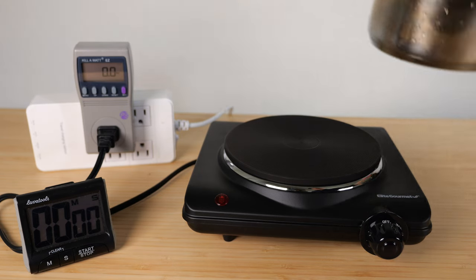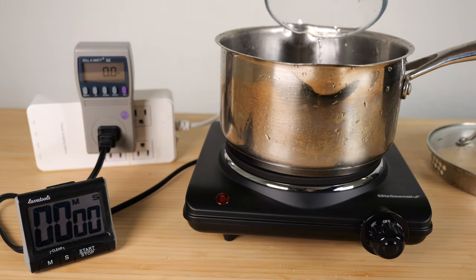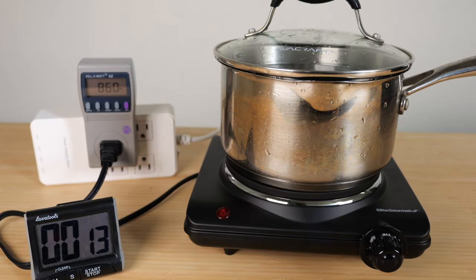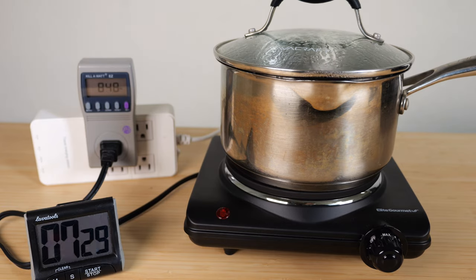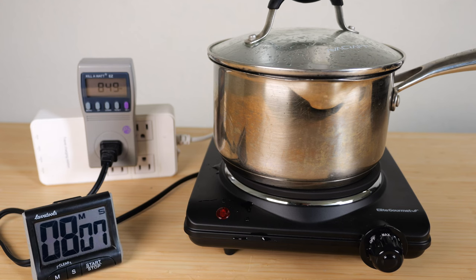1000 watt hot plate here. An induction-ready pot will show this induction-ready logo. Put in two cups of water, turn it up all the way to max, start the timer. It's consuming 860 watts right now. It's roughly boiling now — 8 minutes and 7 seconds.